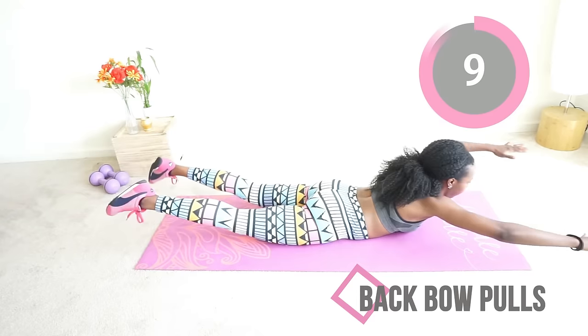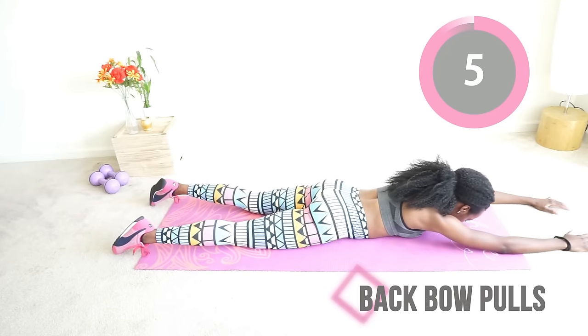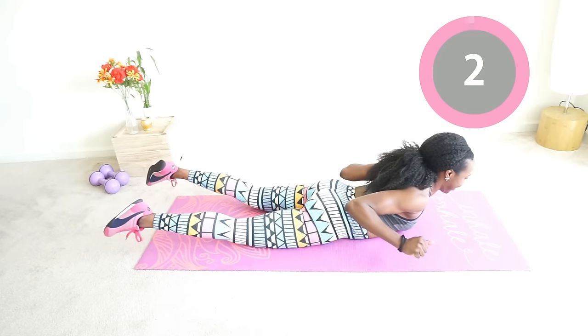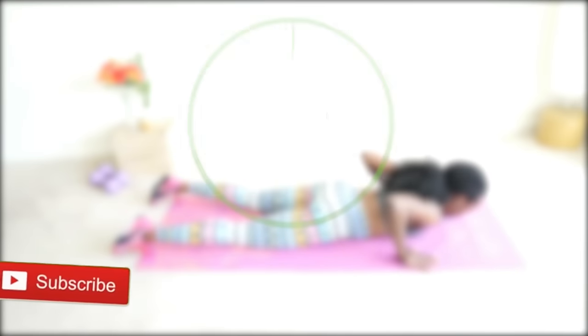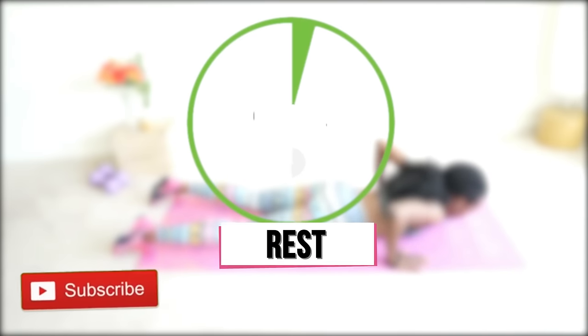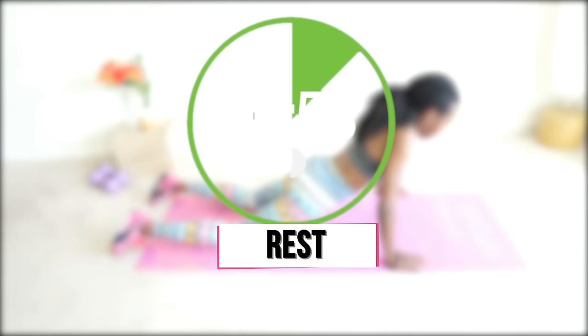The back of your thighs are probably cramping by now, but that's okay because you got this — you are going to beast it to the end. You get a full minute to rest, and then we're going to come back. While you wait, please take a second to subscribe to my YouTube channel — it's free and it means so much to me. Also check the description box for free stuff as usual.